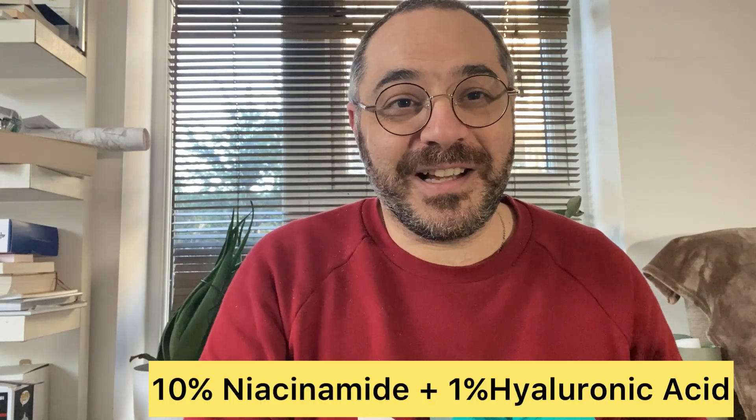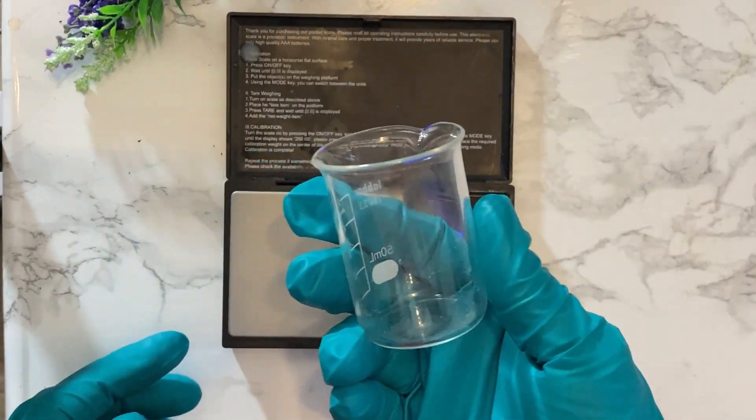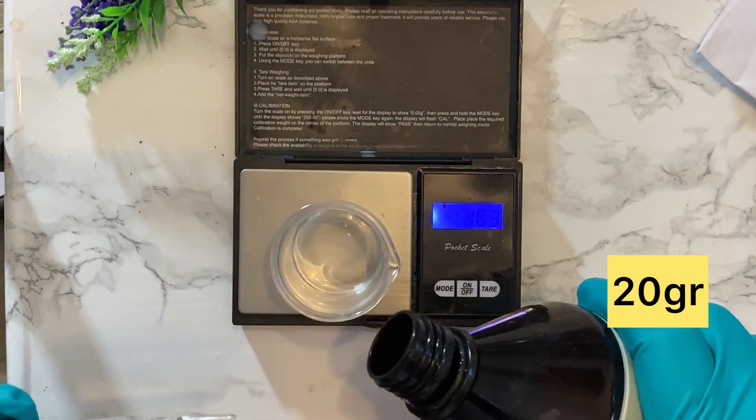Today we're going to make a 10% niacinamide serum with added hyaluronic acid. So let's get onto it. First, I'm using a Geolarsis scale to get the measurements accurately — it really helps to have a small pocket scale. And I'm using a 50 milliliter beaker because I'm going to make 20 grams of the serum.